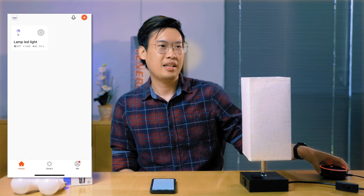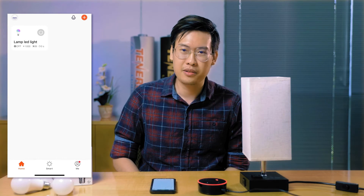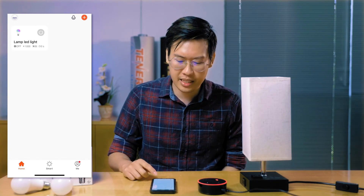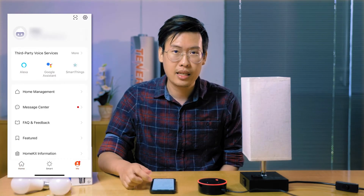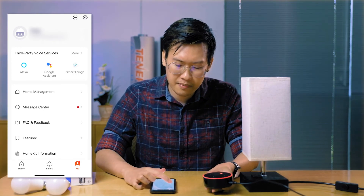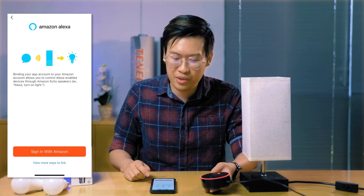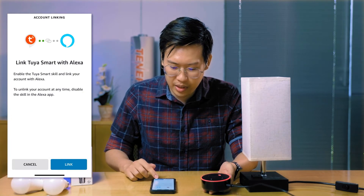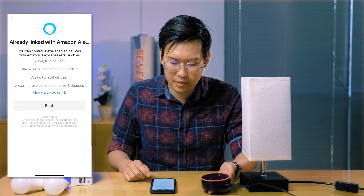Let's pair our LED Wi-Fi light bulb with a smart assistant like an Amazon Echo. To do that, go into the app on the bottom right where it says 'me' and tap on that. At the top you're going to see third party services. For our purposes, we're going to connect it with Amazon Alexa, so tap on Alexa. It's going to ask you to sign in with your Amazon account, and once you put in your account information and tap link, they're going to connect to each other.